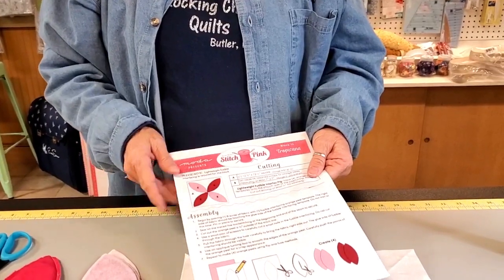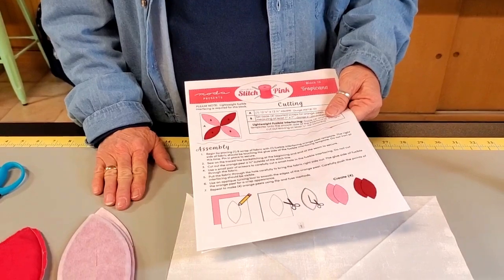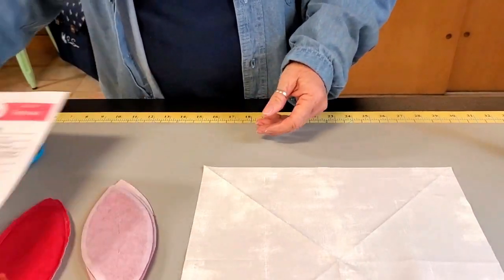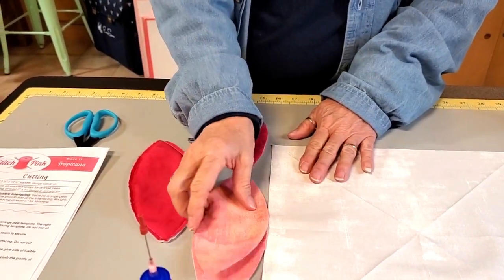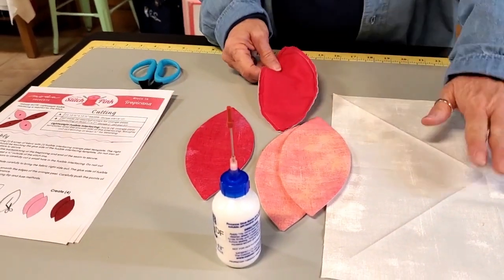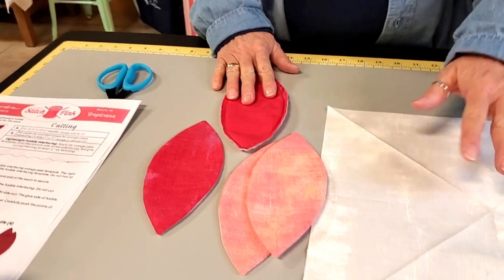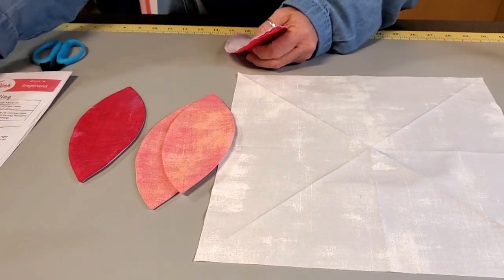It's going to be a little bit easier. I know some of you are afraid of appliqué, but if you could handle the Jersey Girl one, you can handle this one. You've got two pieces of the lighter pink for the petals, two pieces of the darker pink for the petals, and one background piece — these are all the pieces you need for this block, along with some interfacing.